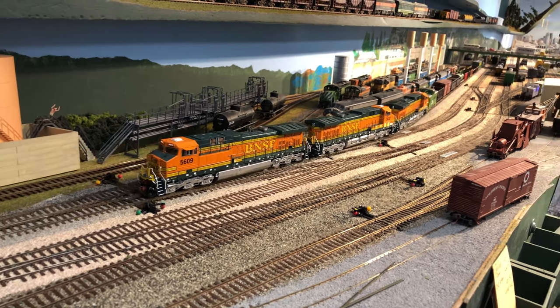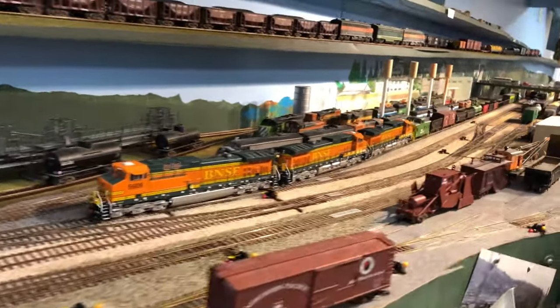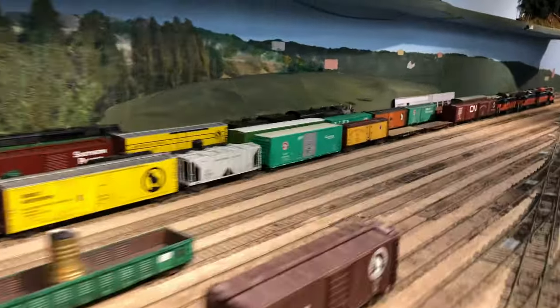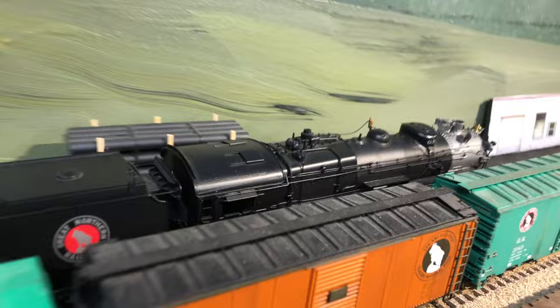Now Dave can help the steam engine make it over the various curves and grades that are involved in the main line — which, as I mentioned, aren't too serious; it's just that the steam engine needs a wider radius curve than I'm providing on this layout. This is Interbay Yard, of course, as you know from other videos. And there's the head end.